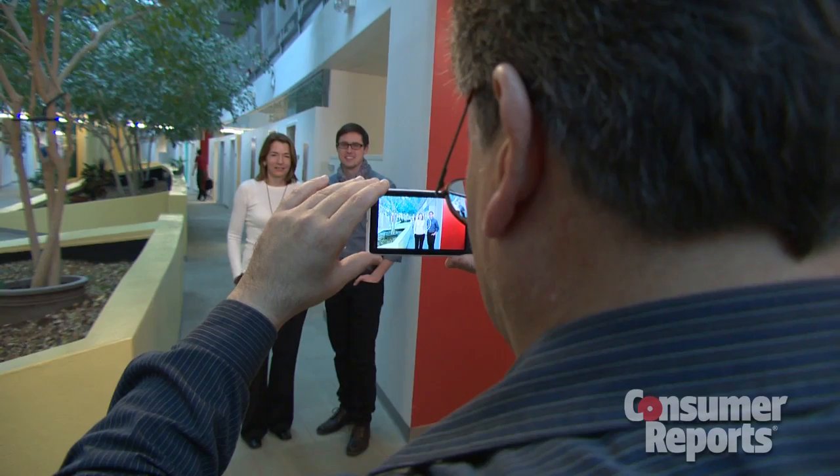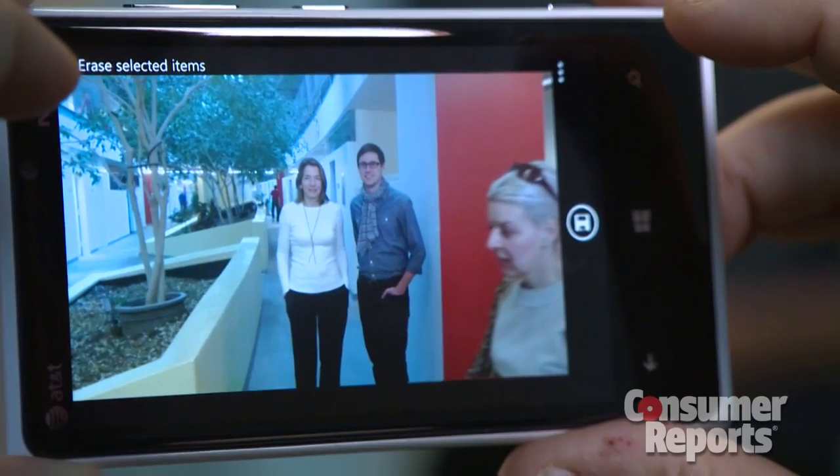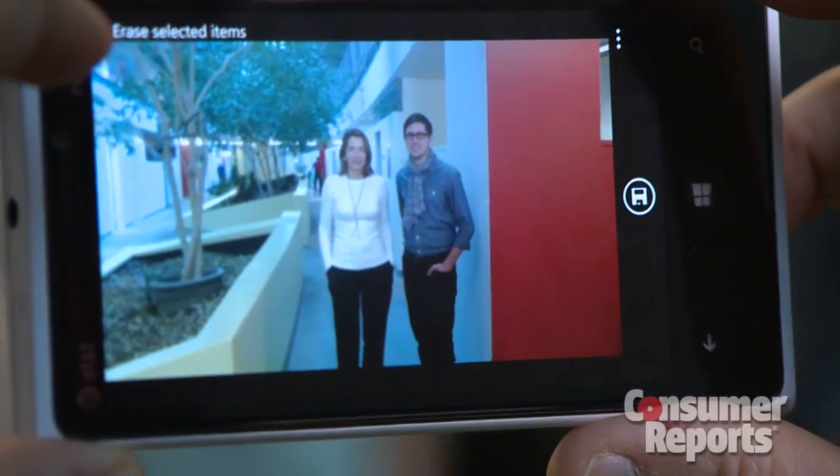The Nokia Lumia 920 also takes care of another problem. If someone ruins your shot by walking in on it, you can remove them. All you have to do is tap on what you don't want in the photo and the camera takes it away.